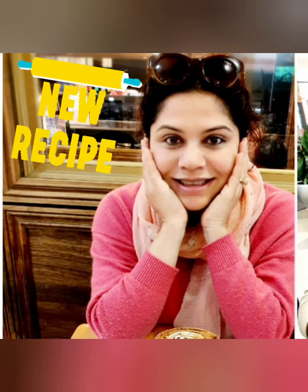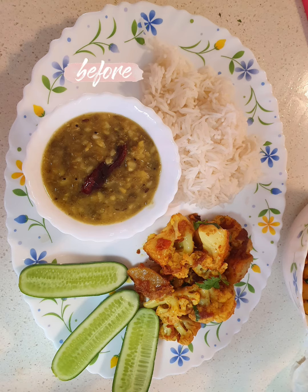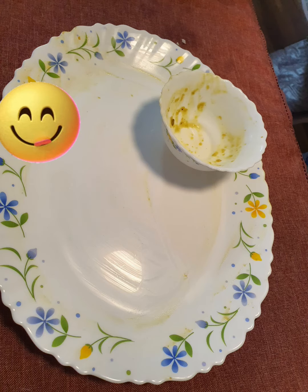Hi friends, welcome back to my channel. Today we are going to do some cooking, but before that I want to show you the picture of the meal before and after. Isn't it a proof that it's going to be very, very yummy?